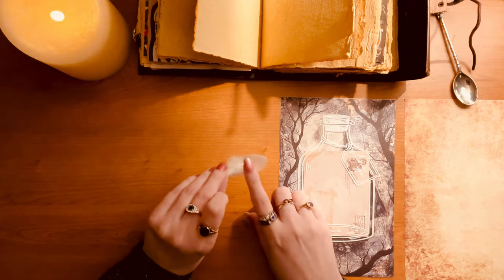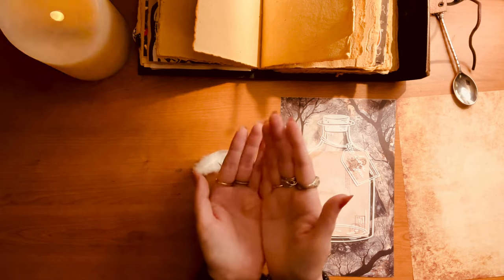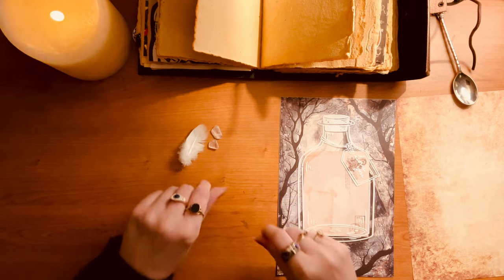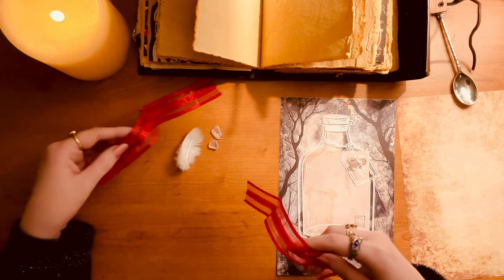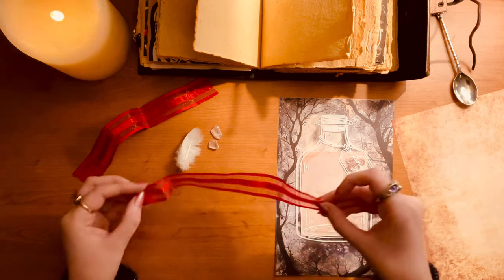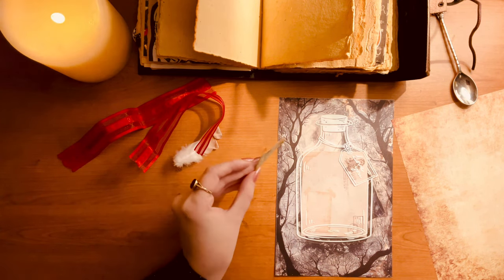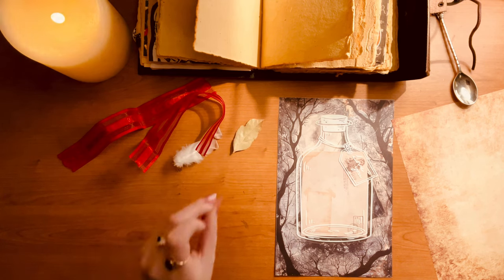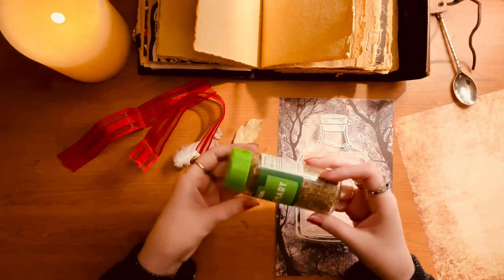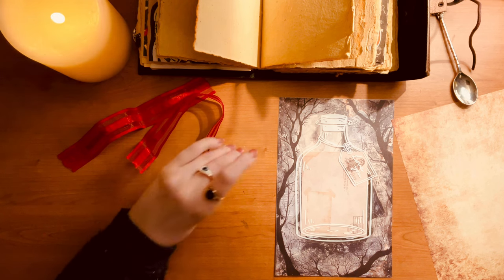I'm adding ingredients into the bottle — starting with a little white pigeon feather, then some teeny tiny little chunks of rose quartz, perfect for the job. Some red ribbon with little love hearts on it — I just knew I wanted a bit of that ribbon purely because it's got love hearts on it. And then a tiny bay leaf, some rosemary that I borrowed from my mother's kitchen cabinet. Those are all my special little ingredients to go in the bottle.